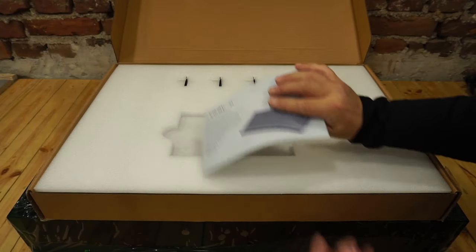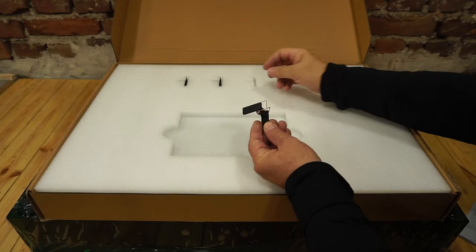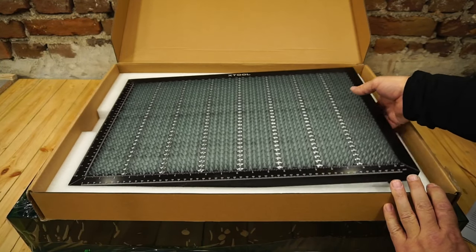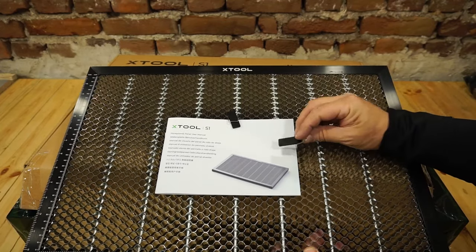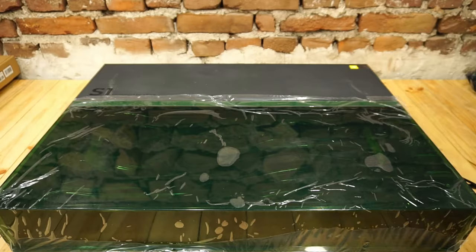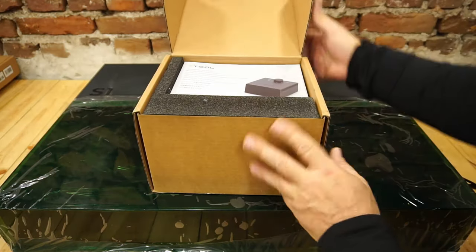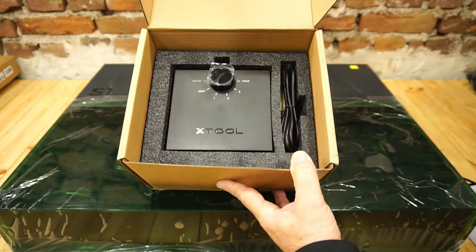In the second carton is the honeycomb, well protected. It is marked with a measuring line in inches and millimeters, which is very convenient. It also has small but powerful magnets for locking the processed material. In the last box is the air assist, also well packed — solid workmanship, luxurious and uncompromising in quality.